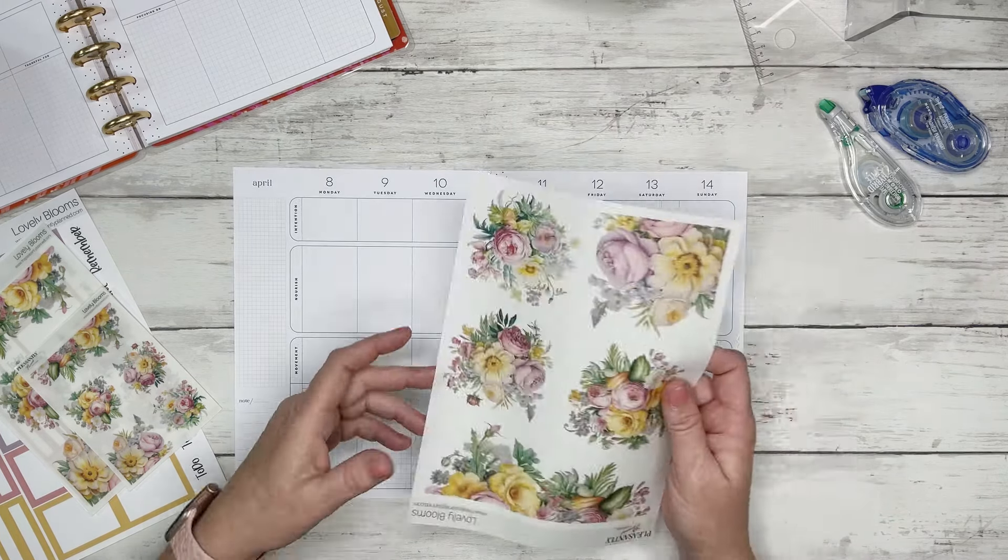I'm not quite sure exactly what sizes I'm going to be using. I did use the wellness planner a couple years ago but really got away from it, and I definitely want to start using it again. Let's see what we can do — maybe something like this in the bottom. I think so, let's try it.